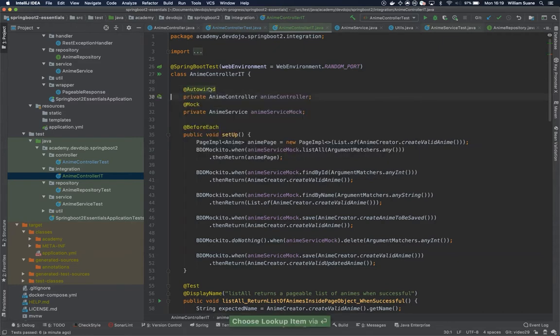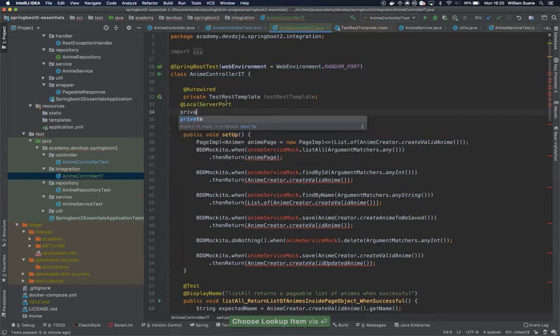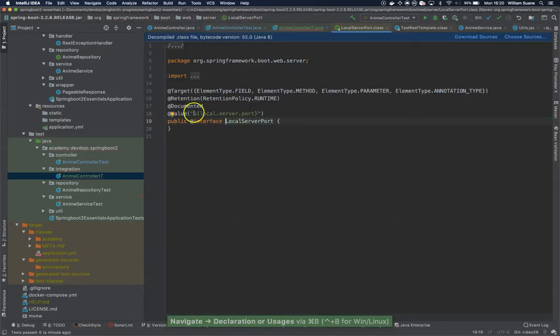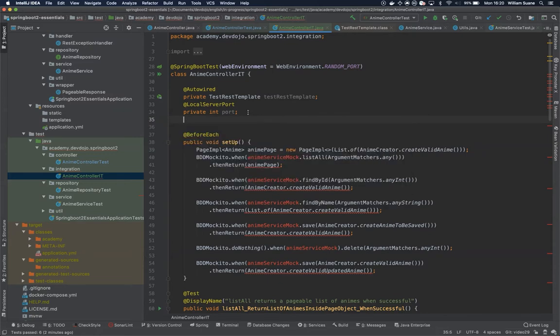We are not going to use the anime controller anymore. We are going to use AutoWired and instead of the anime controller we are going to replace it with TestRestTemplate. This TestRestTemplate is already configured to connect to the port we are using randomly. If you want to figure out the port, we have @LocalServerPort and a private int port field. If you look at this annotation, you can see it's getting the local server port from the configuration, setting it every time the server starts, and you can pick it up in that variable.